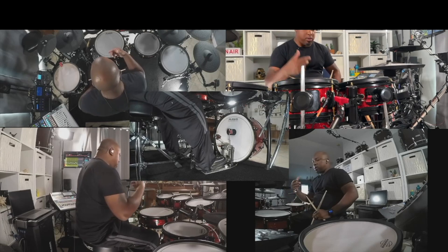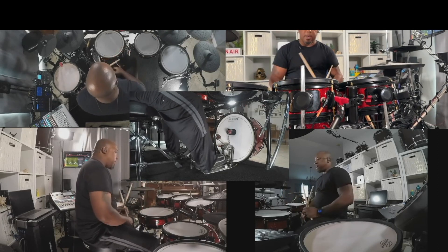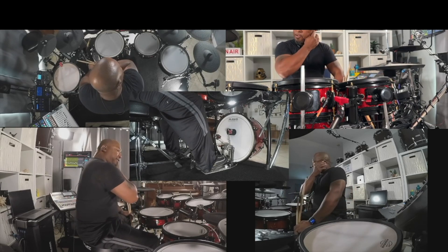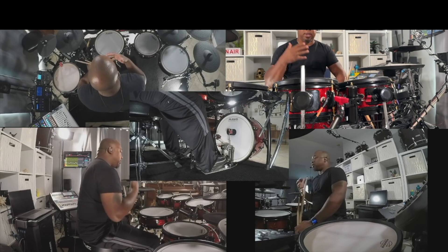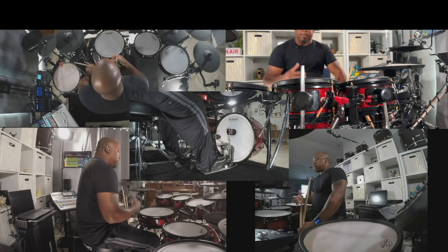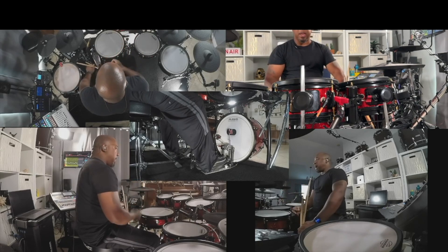And then one of the things that you want to do is self-gut check yourself, meaning where do you fit in time? Typically for me, I'm a little naturally behind the beat in my playing.